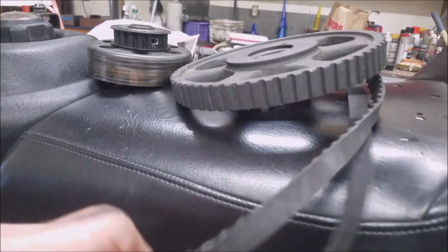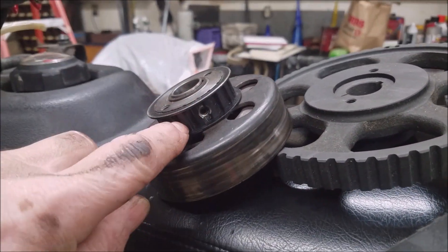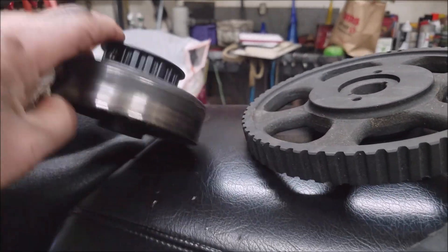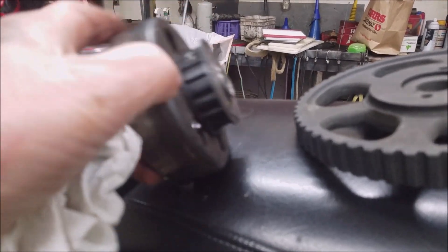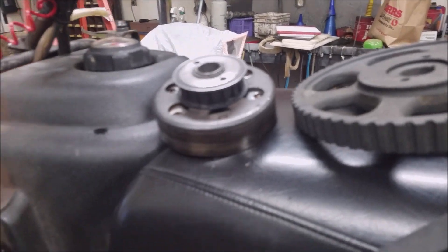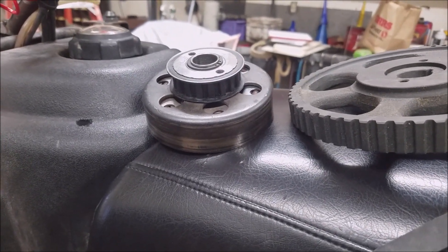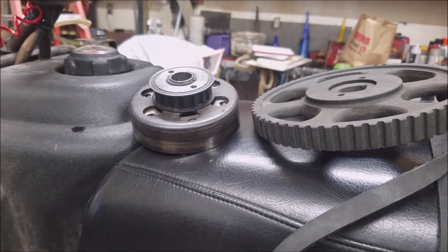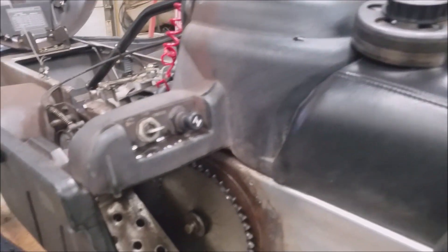I'm gonna pull the pulleys off. I got a cogged belt and pulleys. I had a friend manufacture a way to take the other sprocket off and put this one on there. Don't know exactly how he did it — don't want to know. He's got a lathe and the skill I don't. So I'm gonna put it on, see how it works. Hopefully the gearing is not too high.